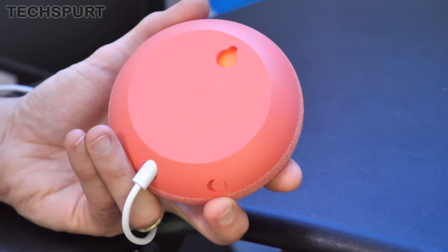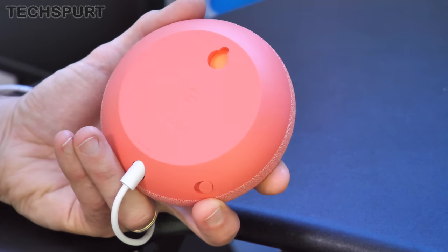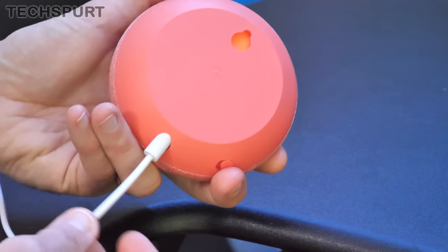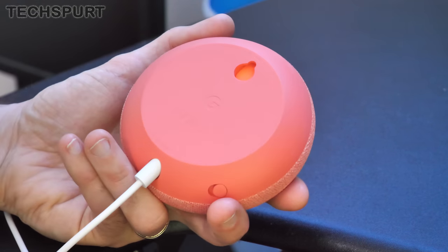When thinking about where to actually place this thing, the good news is that the Google Nest Mini does have a wall mount on the base as well, so you can just shove it on the wall to keep it more out of the way. Of course you'll still have the cable attached, so you'll have to either bury that in the wall or tidy it away with cable ties or something like that.